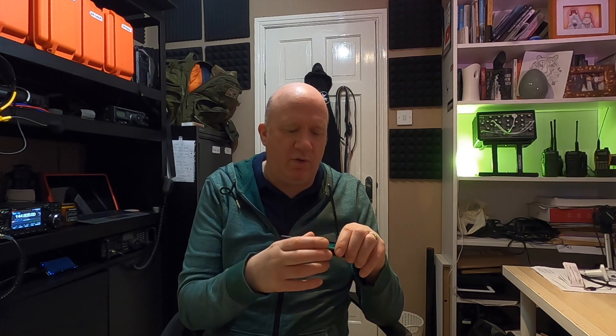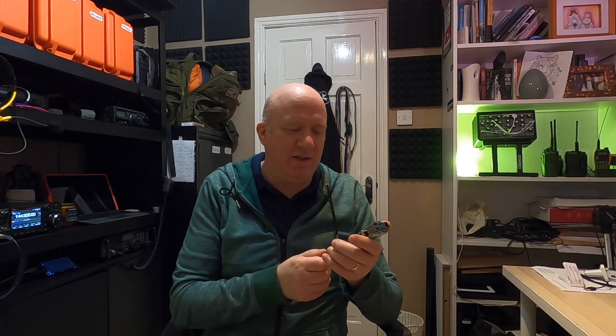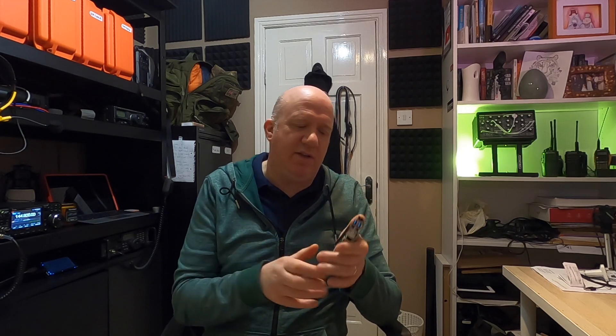Eventually I want to run something like APRX or Direwolf, or one of those APRS programs, and I want them to transmit APRS packets through a radio and also through the internet. The chip on this device is a 433 megahertz chip.